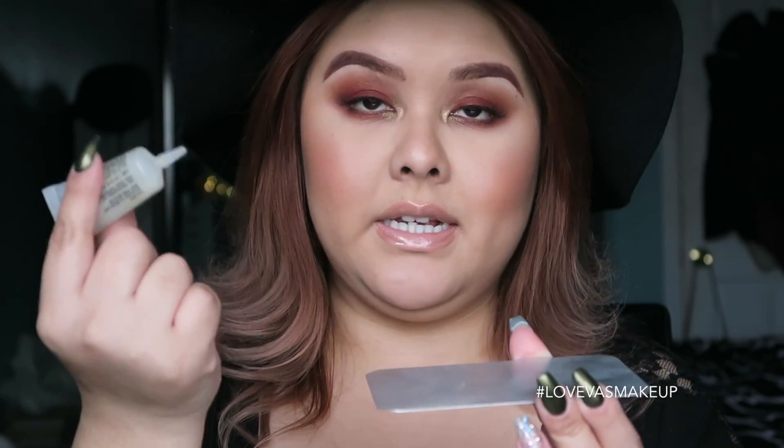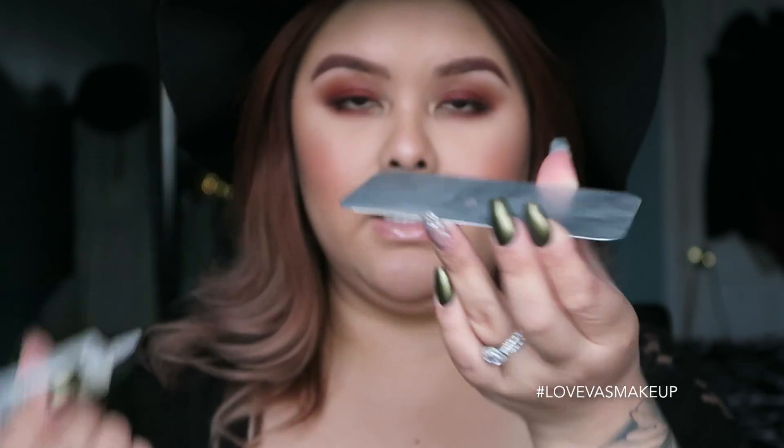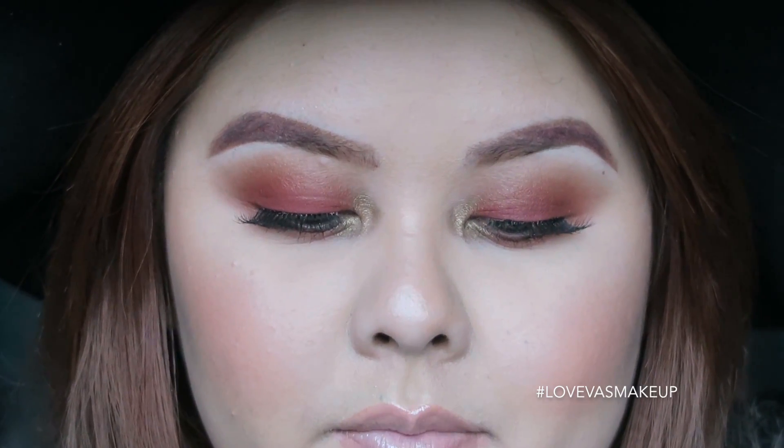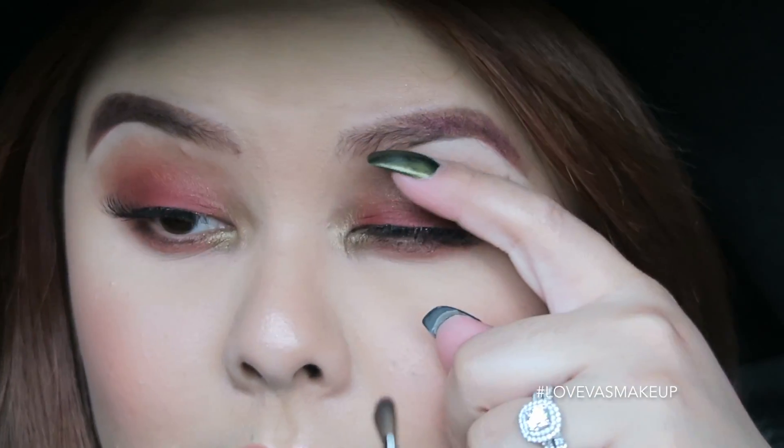What I find is the easiest way is to squeeze a little bit of your adhesive — the mixing medium — you don't need a lot, just a dot. This is the color, so if you're doing a different eyeshadow, pick glitters that are complementary. I like to take the flat shader brush, pick up a little mixing medium, and run it on the lid where I want the glitter to be. I have falsies on so I'll tip them down.